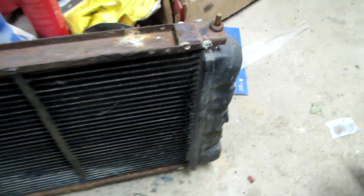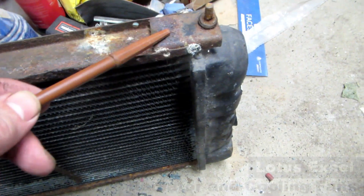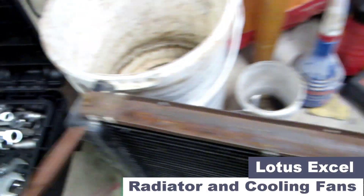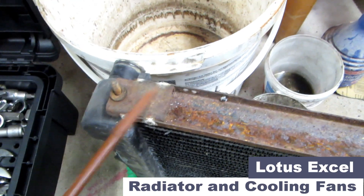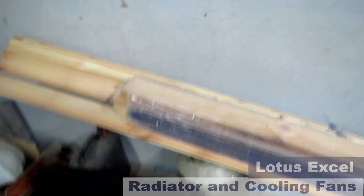The next issue I'm facing is I bought a new radiator but unfortunately it doesn't have these brackets here, these fittings. This is the old radiator obviously. The new radiator is over here and it doesn't have those fittings at the top.